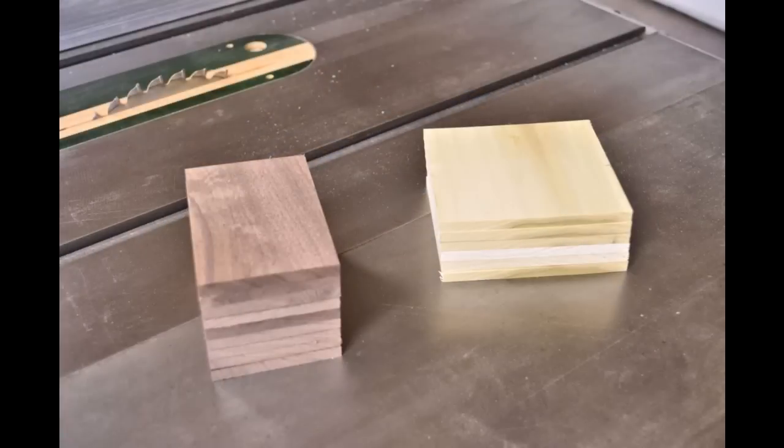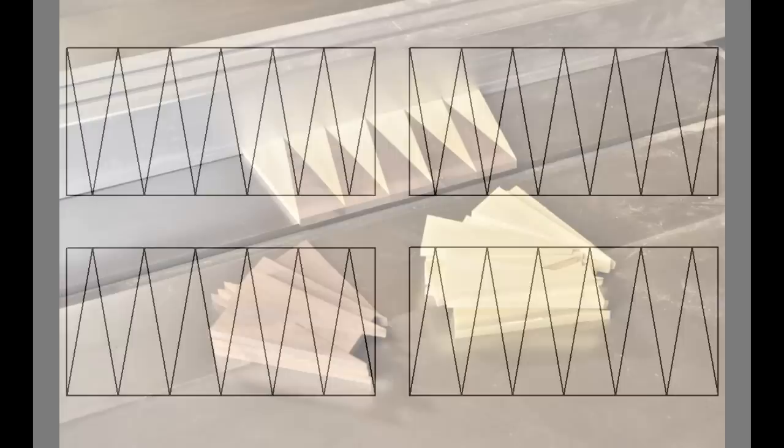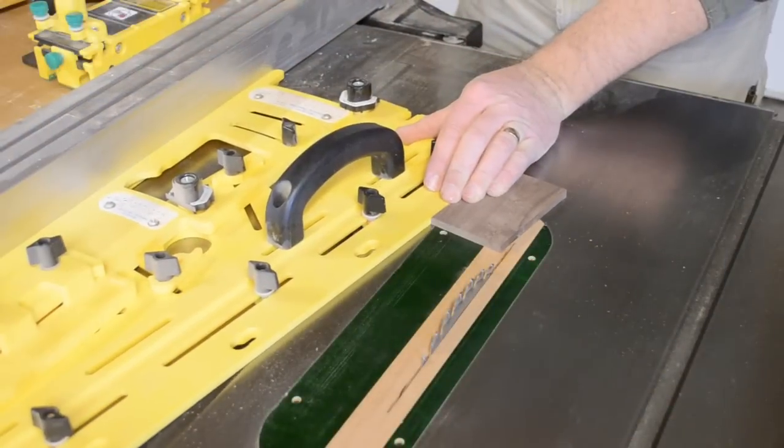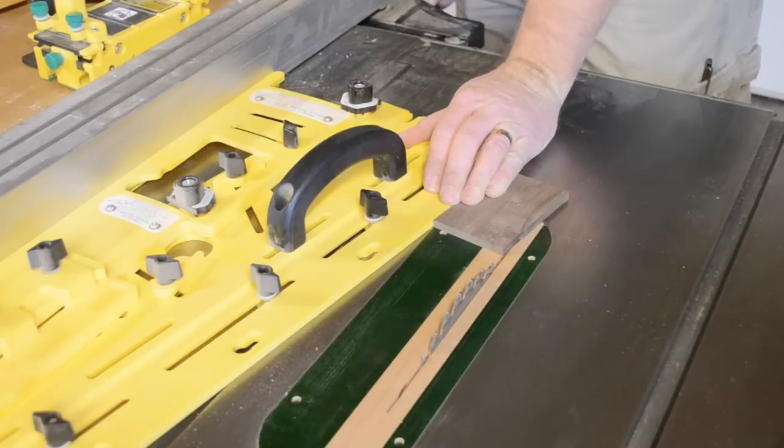Two stacks of contrasting wood blanks are prepared. They get cut into a number of wedges that get glued together in a contrasting pattern to create the game board. The wedges are small but need to be very accurately cut, so I'm using the micro dial tapering jig.